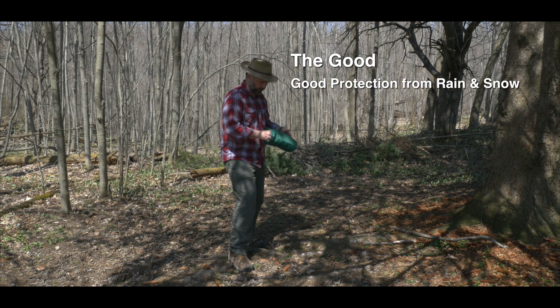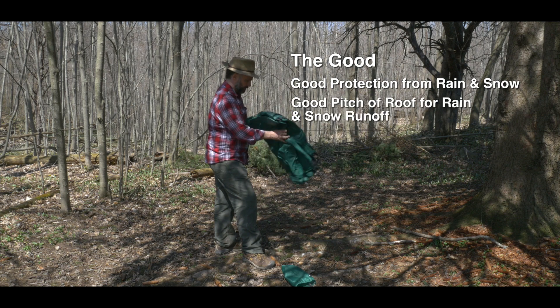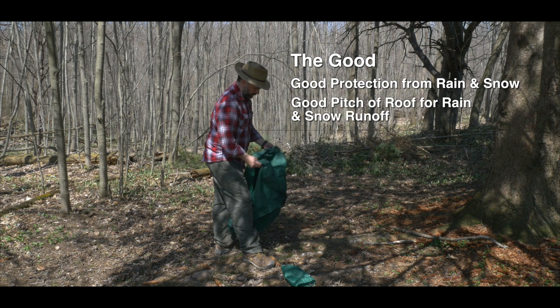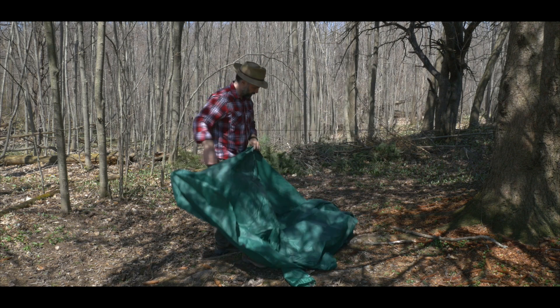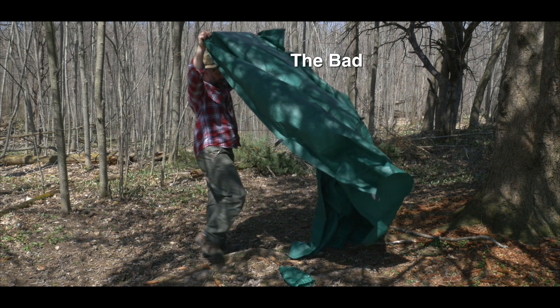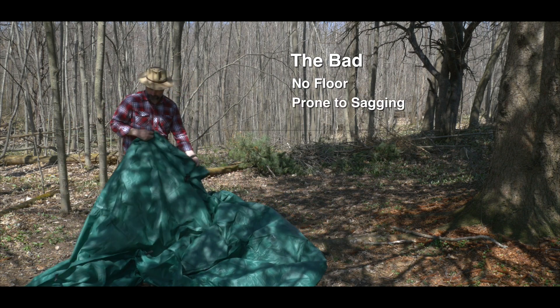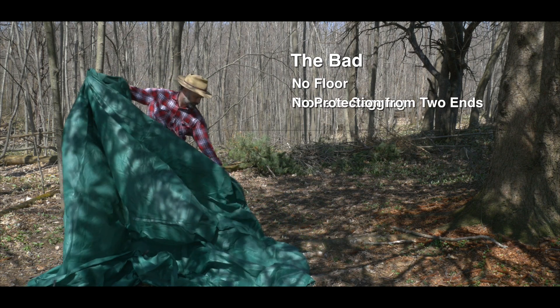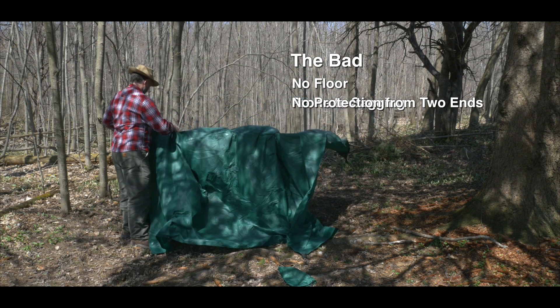The pros of this shelter is that it offers good protection from the rain or snow, and the angle or pitch of the roof also allows snow and rain to run off the tarp. The negatives of this shelter is that it doesn't have a floor and it's prone to sagging if the ridgeline isn't tight enough. You're also exposed at two ends.